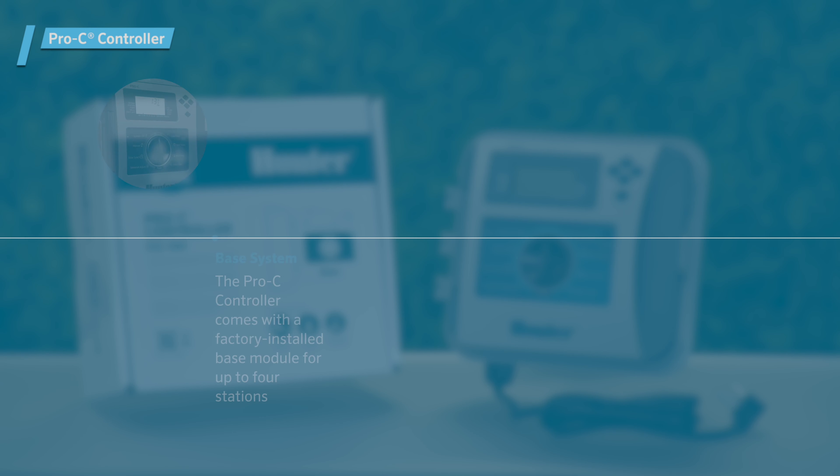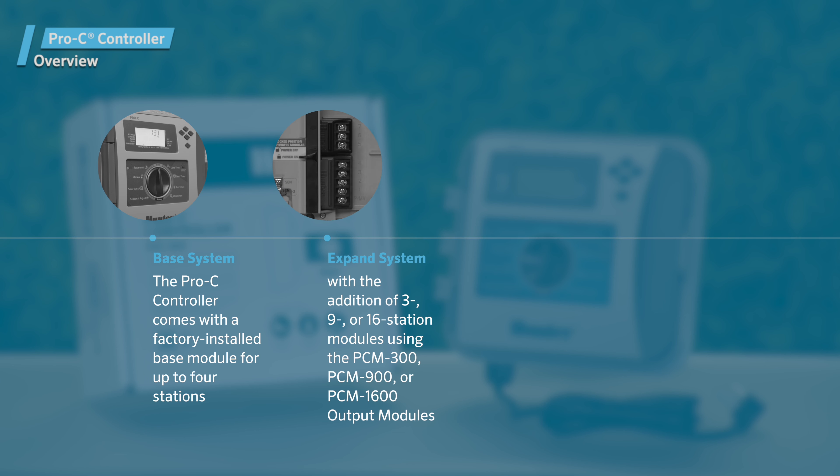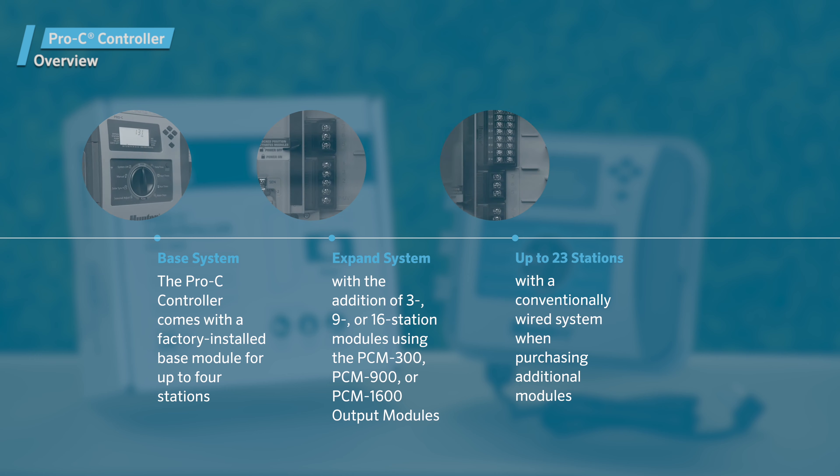The Pro-C controller comes with a factory installed base module for up to four stations. You can further expand your system in increments of 3, 9, or 16 stations using the PCM300, PCM900, or PCM1600 output modules. In total, a conventionally wired system can be expanded up to 23 stations. Additional modules are sold separately.